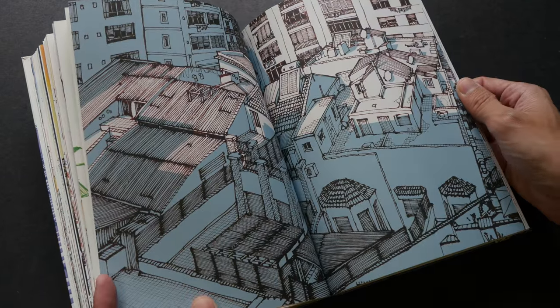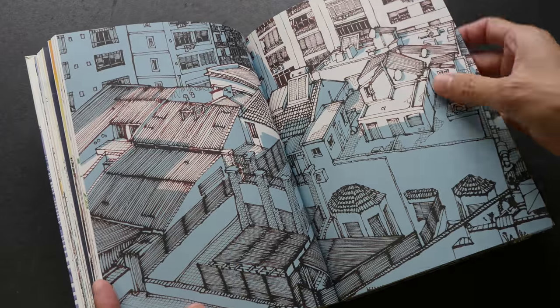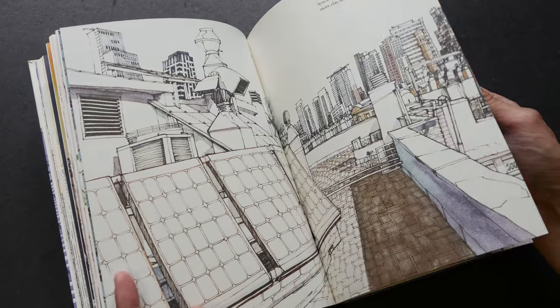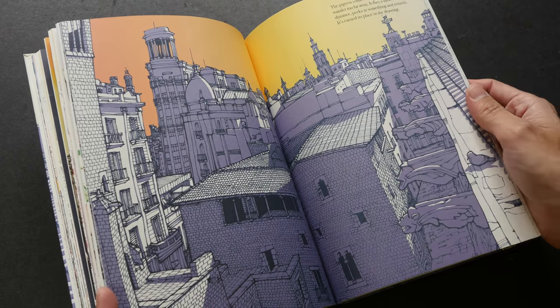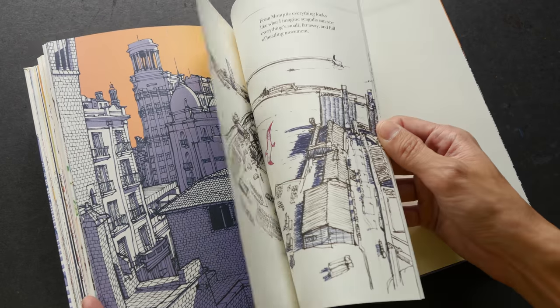Check out the lighting here — this is just pen and ink with some lighting. I think this is probably colored digitally; the colors look a bit too clean to be watercolor.